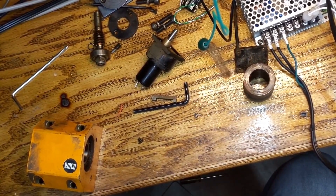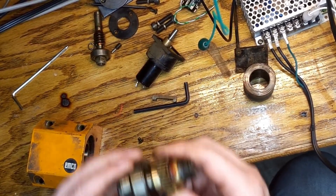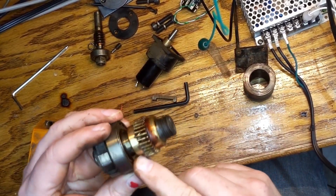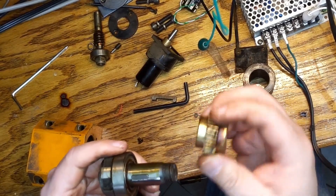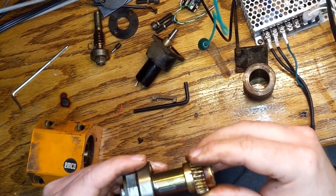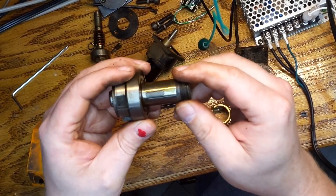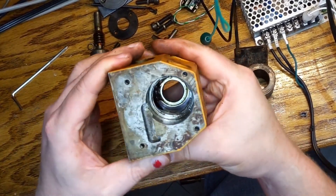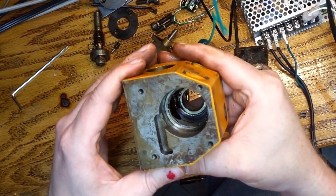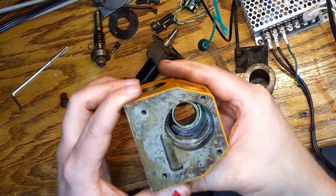Well, that came apart way easier than I thought it was going to. The actual gear looks like it's brass of some kind — it slips over this and then you can take the bearing off. That's pretty cool. And then here — it's like they had an oil groove in there for some reason. That's weird.